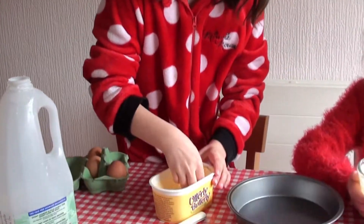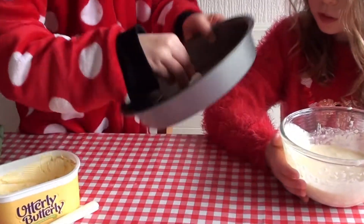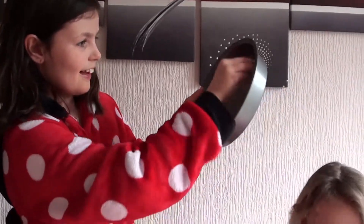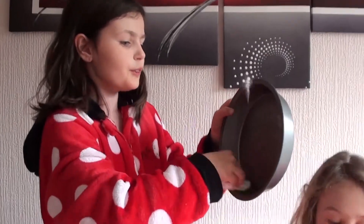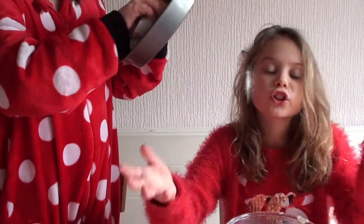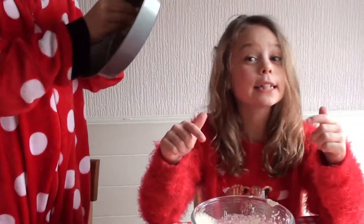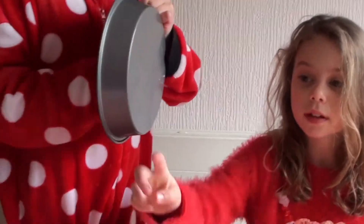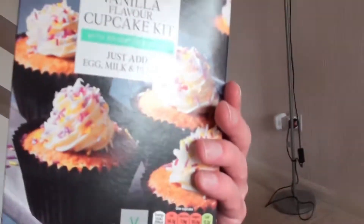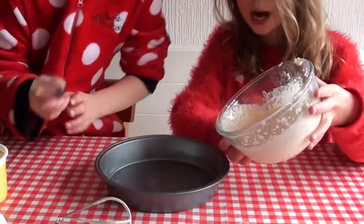Right, now we need to put in the pads and grease it. Grease it nice — you don't necessarily have to do this, just in case it sticks. This is actually a new cupcake mix — Dad, show them the box. Right, our pan's greased. Now we will pour.